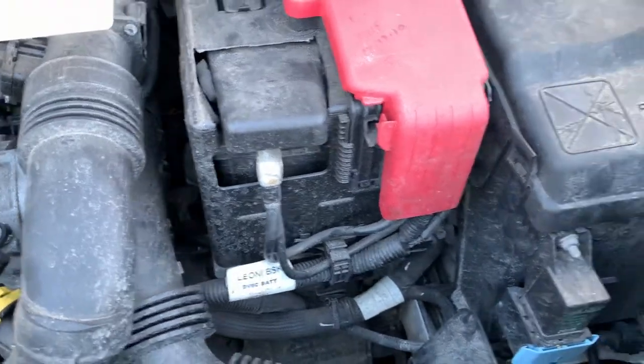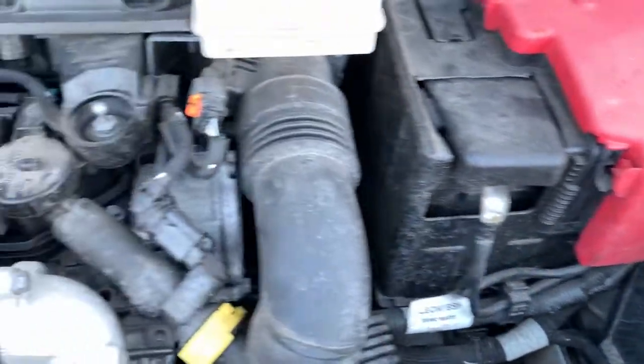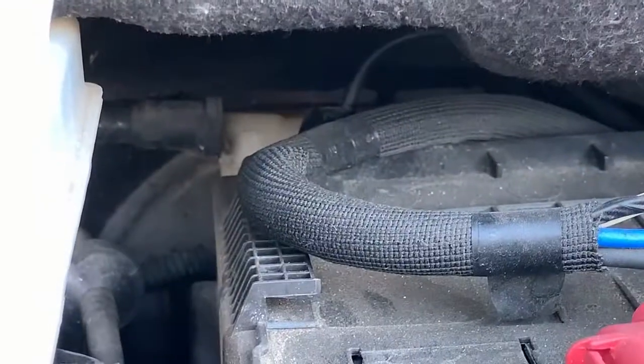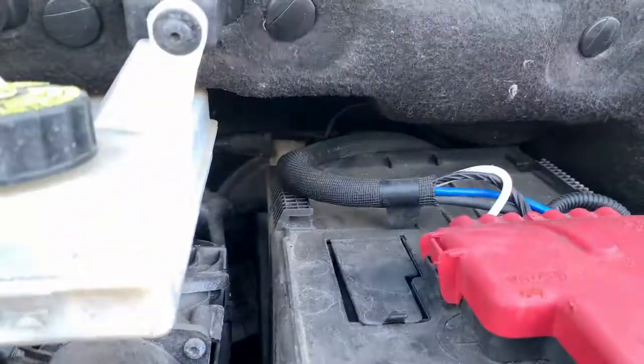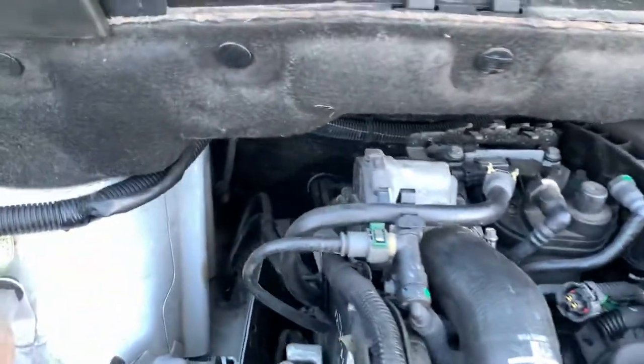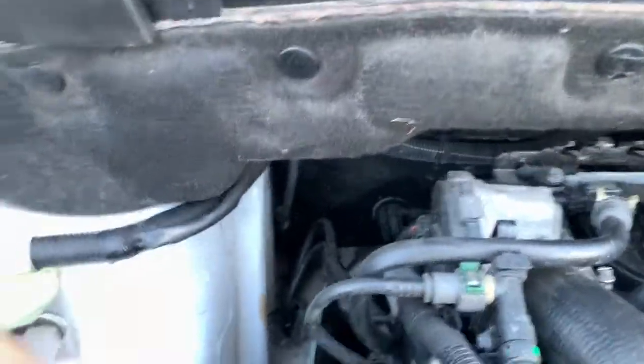What we'll be doing is putting an amp clamp around the battery positive cable, because there's no way that we're going to be able to reach the negative cable in there. So once we've done that, we can carry out a relative compression test.